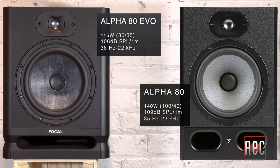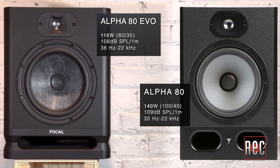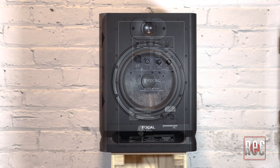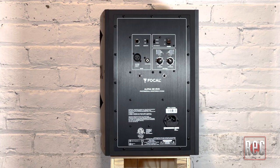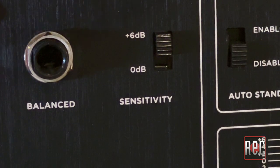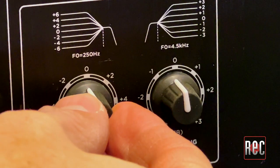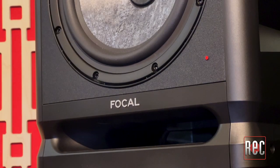Interestingly, its specs show it has a tad less output than the original 140-watt, 109 dB SPL Alpha 80, as well as a tighter frequency response. While I wasn't able to do a side-by-side comparison, the new Alpha 80 Evo shows no signs of being underpowered in any way. For inputs, there are a choice of balanced XLR and quarter-inch, and unbalanced RCA, and the input sensitivity can be switched between 0 and +6 dB. To help tune the Alpha Evo monitors to your room and to taste, there are a pair of low and high shelving filters. A built-in sleep mode gently switches off the speaker after 15 minutes of inactivity and brings it back to life when the signal returns.